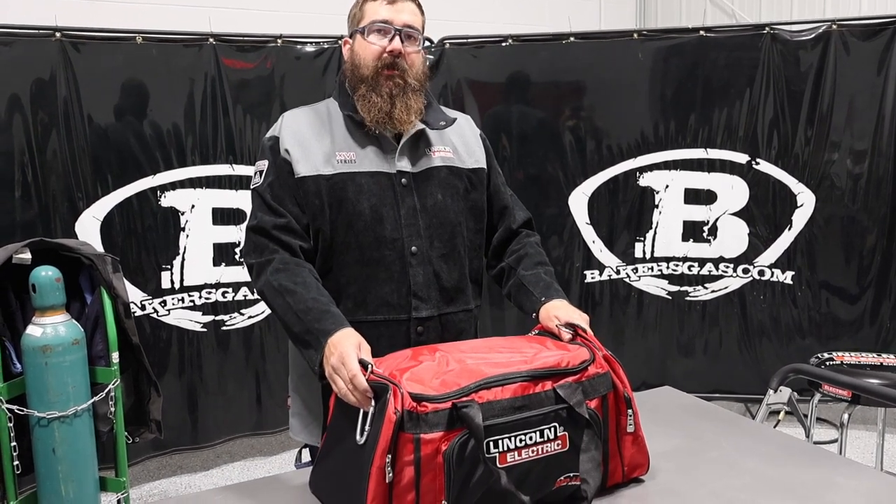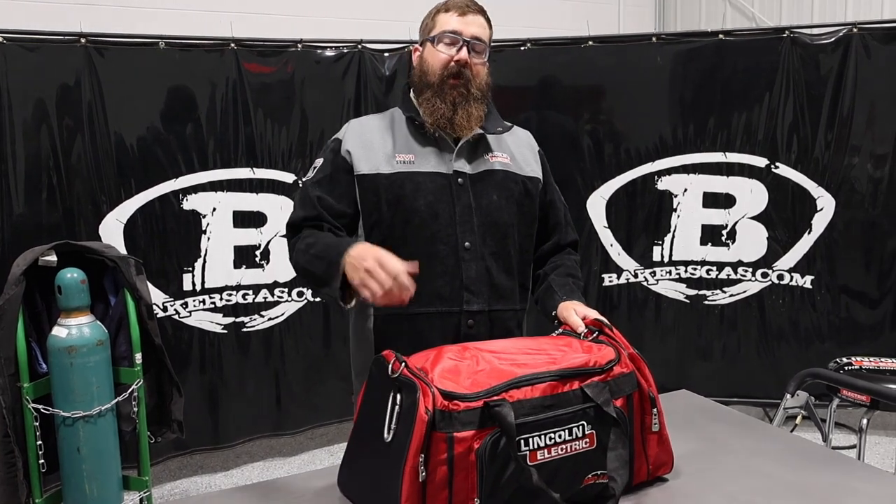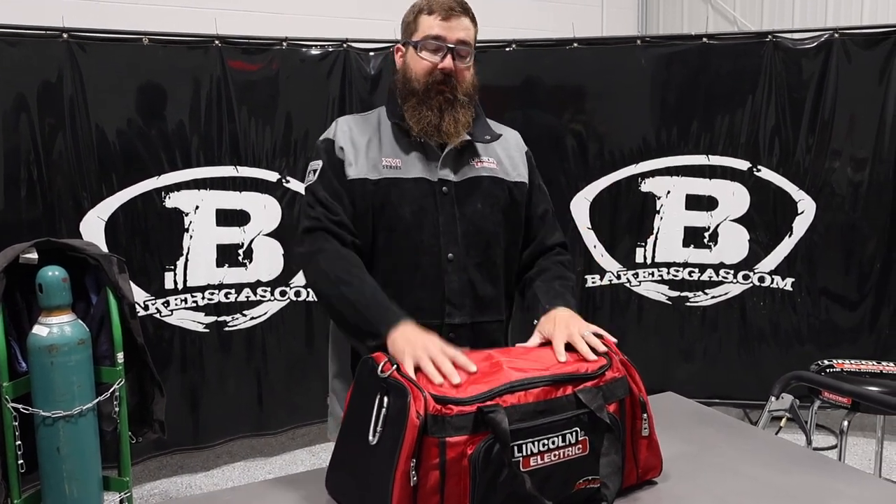Hi, I'm Andrew with Bakers Gas, and we're here today with the all-new OmniShield XC PAPR system. OmniShield makes the standard OmniShield, and then they make the XC version, which is the PAPR system.